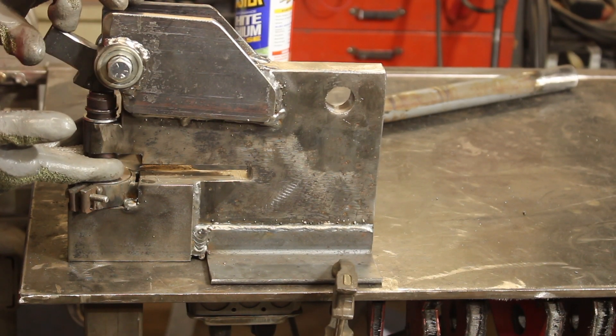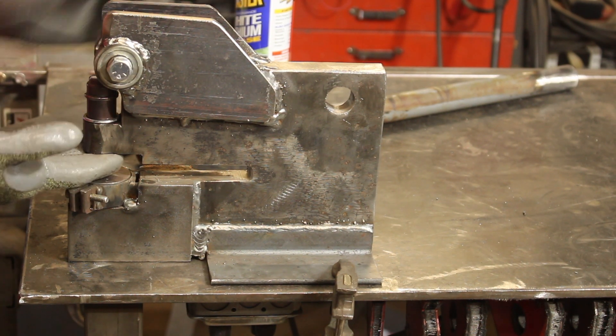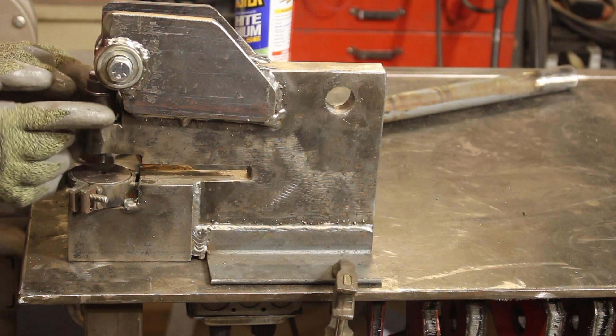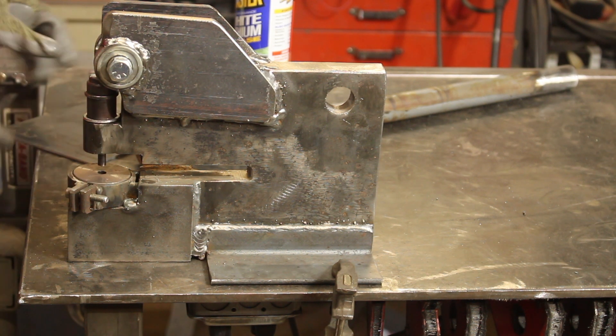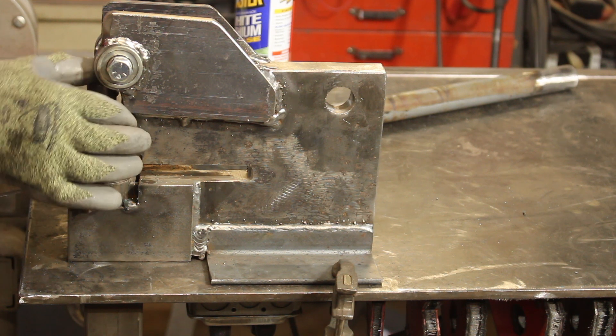This action is looking good — it's nice and smooth. I need to figure a way to get this to retract; maybe a spring will do that, I'm not sure. But I think we're ready to test it. Here goes.